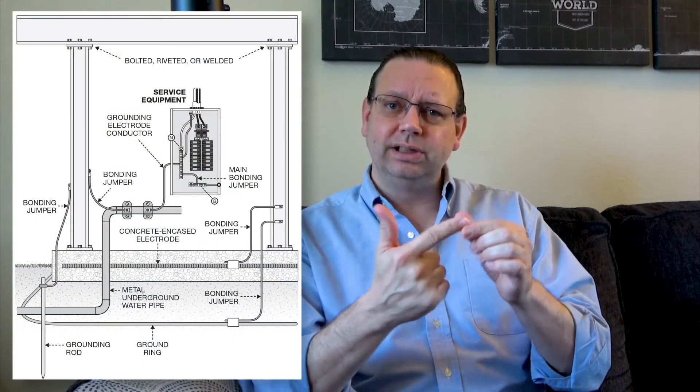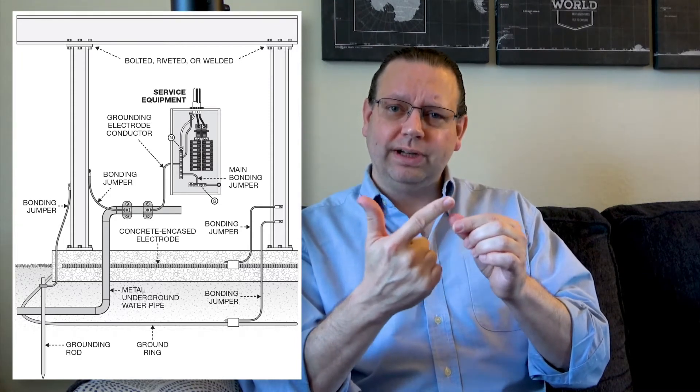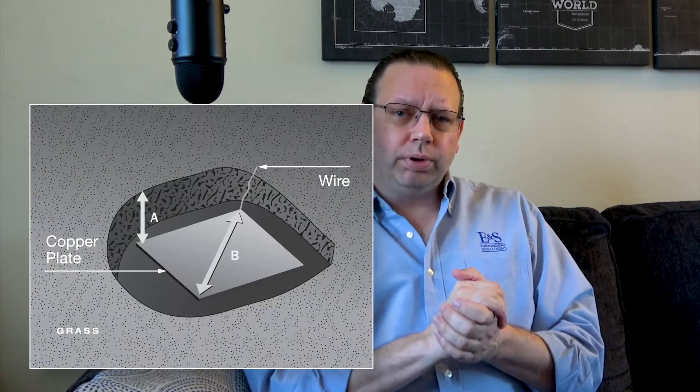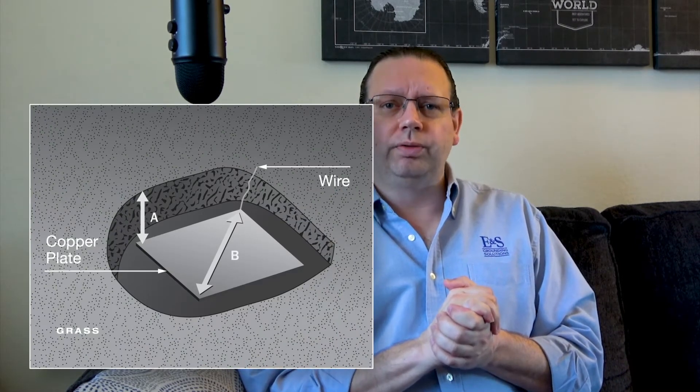So our primary electrode we classically think of is an earth rod. The next most common in our systems are concrete encased electrodes — our footings, slabs, and rebar — which must be in contact with the earth with no vapor barrier. Another type is a ground plate: copper plates placed in the ground. As discussed in our sphere of influence video, a ground plate has a very small sphere of influence, but it can handle a fair amount of amperage due to its surface area. Generally speaking, though, we tend to avoid installing those and prefer ground rods.